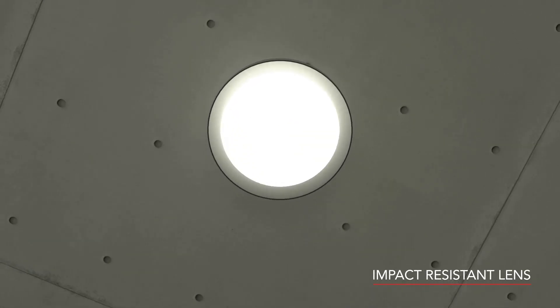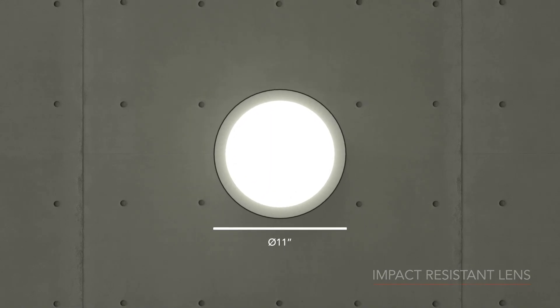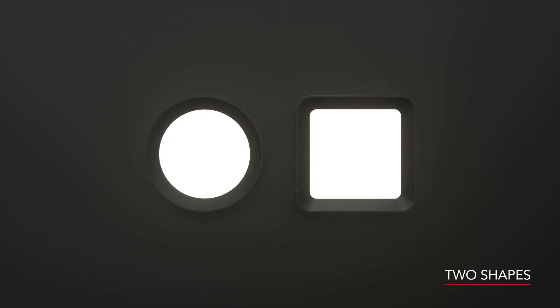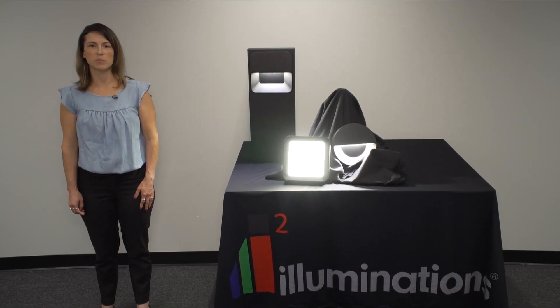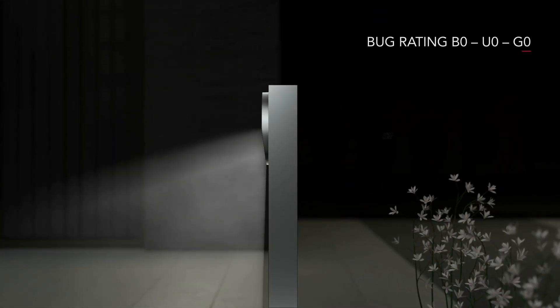The surface mounted fixture is eight and a half inches or 11 inches, and is available as a round or square with direct light, or with an eyelid or crossbars. It's constructed of die cast aluminum and tempered glass with no visible hardware. Clean, simple lines hide the fact that it's impact and tamper resistant, carrying an IK10 rating.